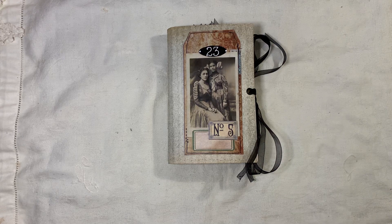Hi everyone, I'm back to share another journal with you. This journal is a little mini journal and I've used elements from Vintage Days from Artie Mays.